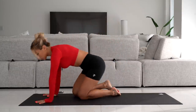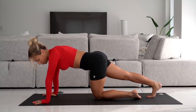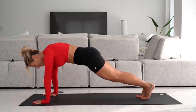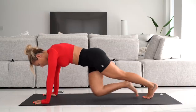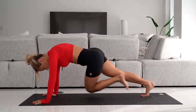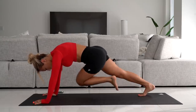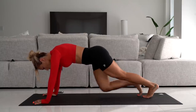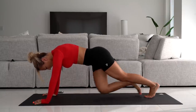Next we've got knee-to-elbow planks — kind of like mountain climbers but a little bit slower. You're going to go up on your hands for this one so your knees can hit the ground. You're going to bring your knee to the opposite elbow and switch. Doing 30 in total. We're at 20, 10 more. And 30.